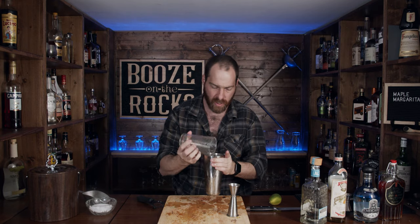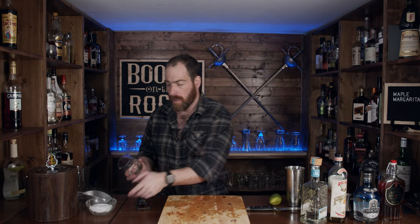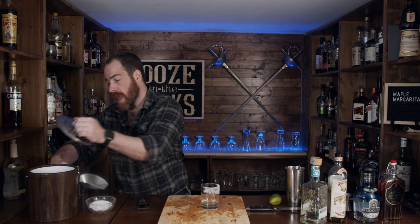All right, let's pop that open and set it aside. One of the reasons you want to hold onto your lime husks is so we can rim the edge of the glass. I only rim half the glass because the person you're giving it to may not like salt with their margarita — it depends on personal preference. Just do half the glass. Take a little bit of crushed salt. Now we need some fresh ice. The good thing about fresh ice is it's colder and it hasn't started melting yet.